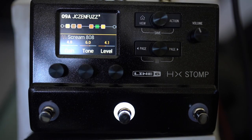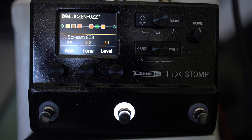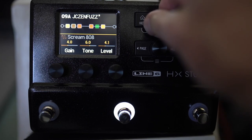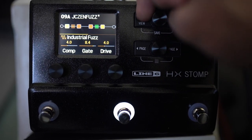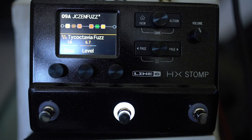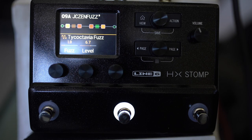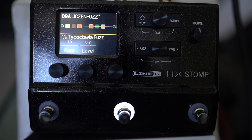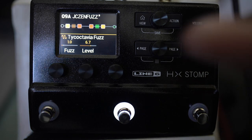Without that tube screamer, you get this kind of tone, which might be better for rhythm playing. Try that one out. The other fuzz I really like — I'm going to save that so I don't lose it — is the Tycho Octavia. If you take the fuzz way down to like 1.8, you get a lot of the octave coming through. Experiment with that.